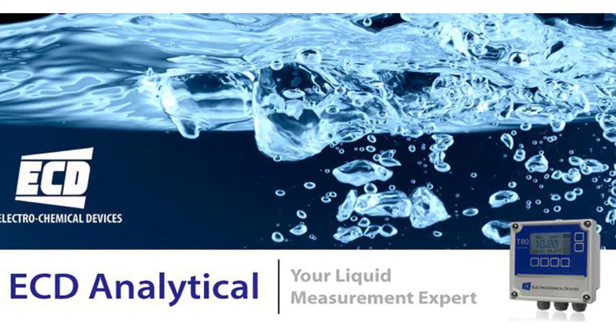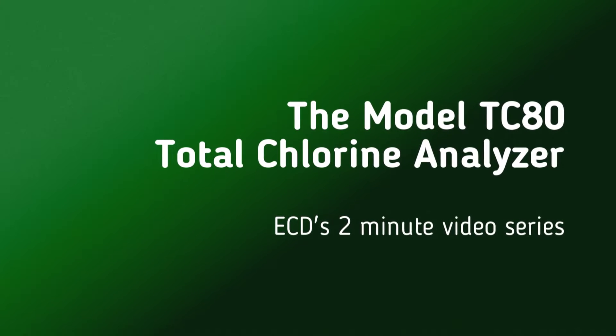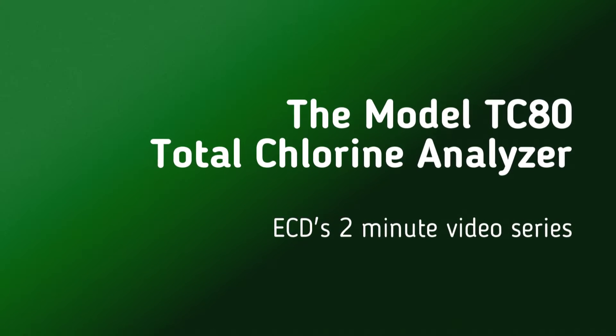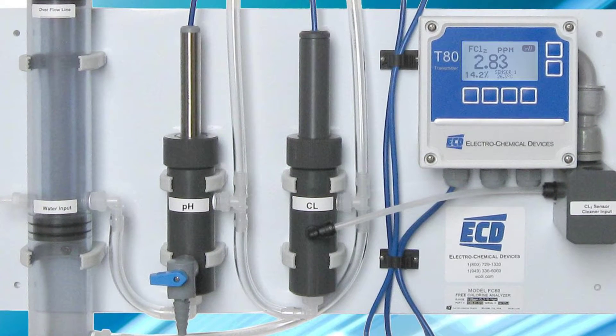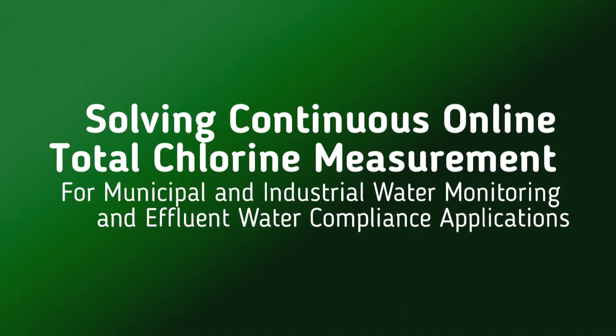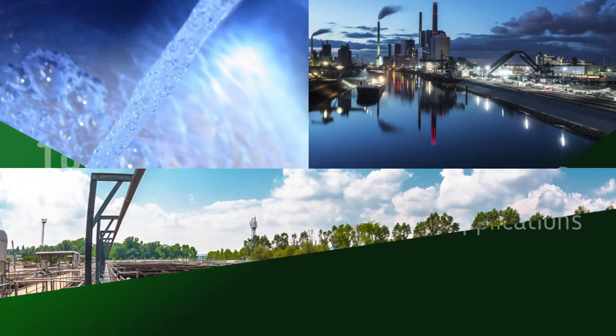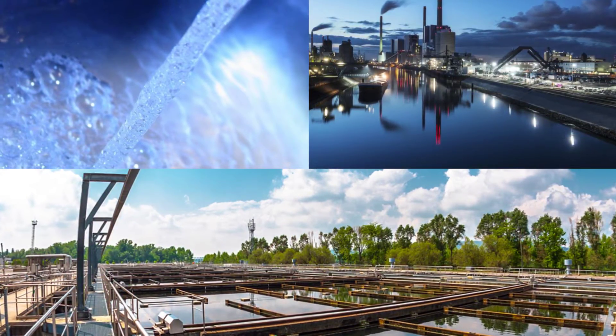ECD's analytical products by Electrochemical Devices. This is ECD's two-minute video series — the model TC80 total chlorine analyzer. Here to solve your continuous online total chlorine measurement for municipal and industrial water monitoring and effluent water compliance.